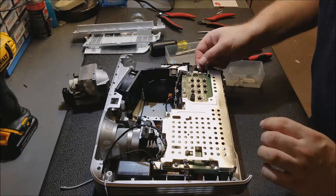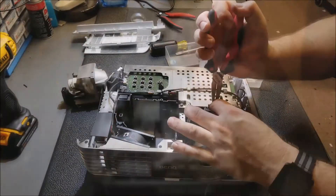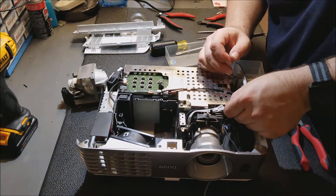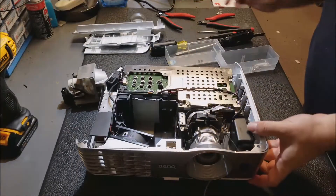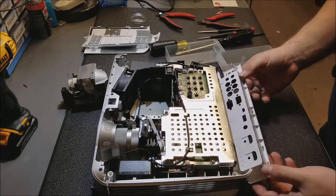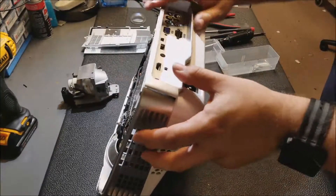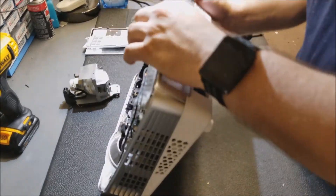Those screws are all in and now we can start plugging wires back in and start assembling. I'm not going to fully assemble it — I'm going to assemble it to the point where I can fire it up, because if you don't test it with it open for some reason it'll never work when you go to close it. So you've got to kind of test them twice.